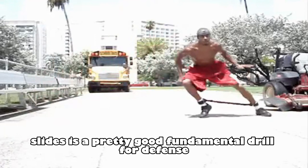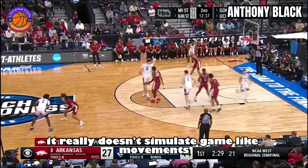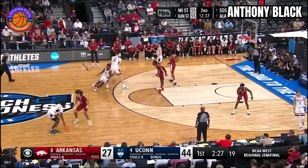Doing drills like lateral shuffle slides is a pretty good fundamental drill for defense, but my only problem with that is it really doesn't simulate game-like movements.